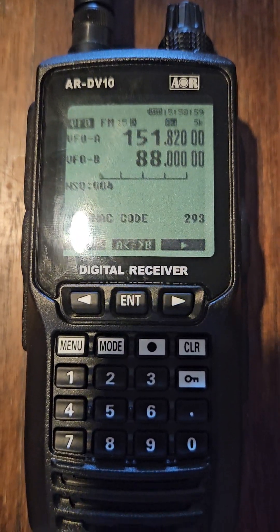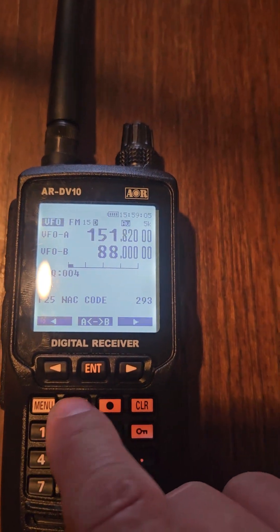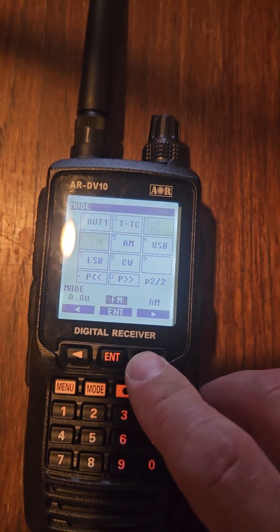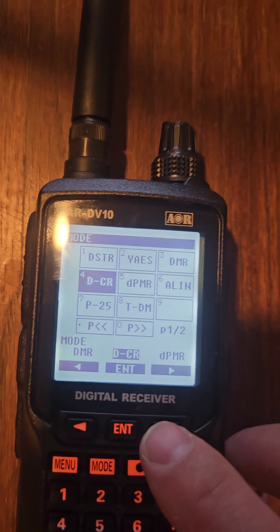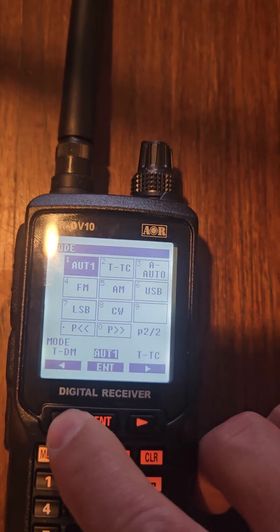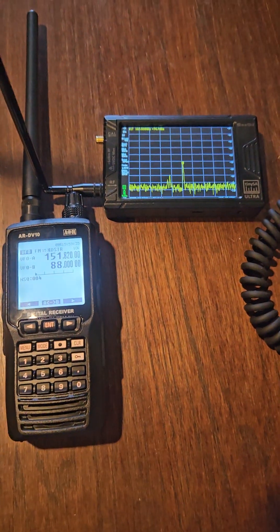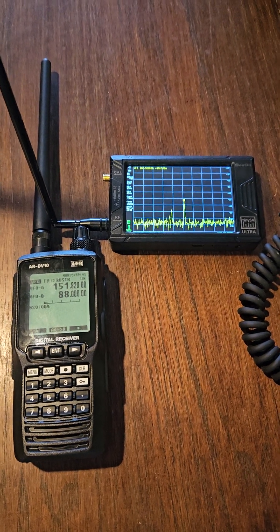It does a few other modes too. If we go to the mode menu — it does lower sideband, upper sideband, and CW, so you can actually get on the HF bands with it. It also does D-Star, and there's an Alinco mode — I'm not sure exactly what that one is — but it decodes all of these.